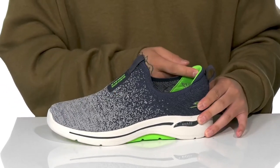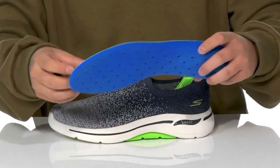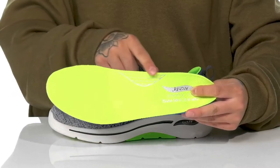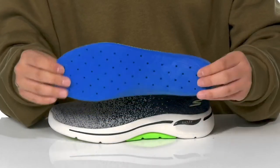There is extra cushioning at the Achilles area. A quick-drying textile lining along with a removable air-cooled arch fit footbed can help absorb shock, keeping you comfortable with each and every step. It features added arch support and added breathability as well.